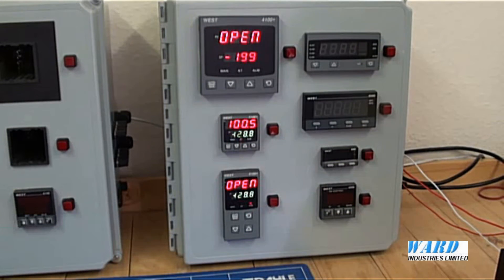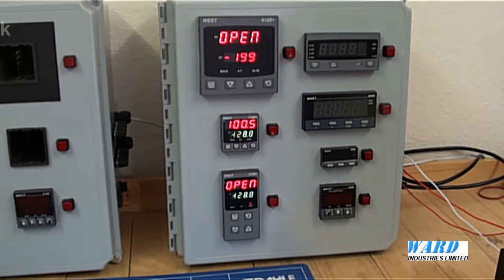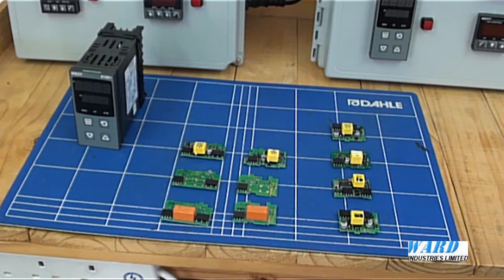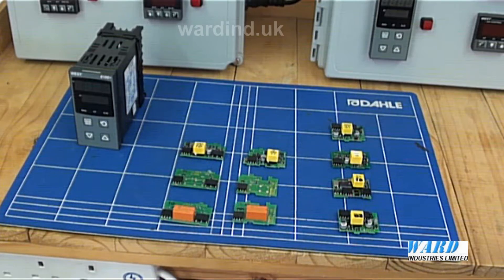It is easy to set up and configure the Plus series controllers, either from the front panel display or via a PC. The setup is the same for the three sizes. The base unit can be customised to each application as required by fitting plug-in option boards.